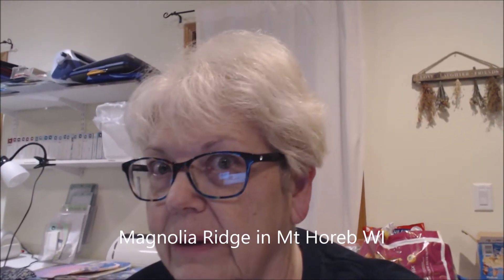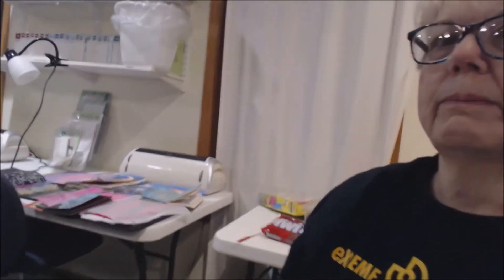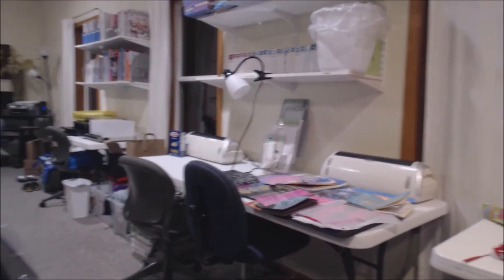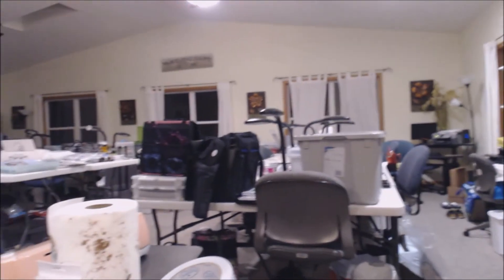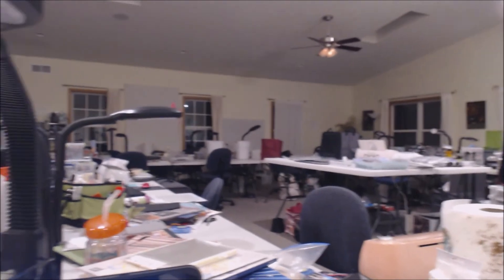Hi everybody, it's Peg. It is 4:56 and I'm in Wisconsin at an art retreat. There are 24 wacky-dacky gals that came out to this event, and they're all upstairs asleep — guess who's the only one awake down here. Here's the room — there's stuff on the table I've been working on. As I pan around the room, here are all of the chairs and where everybody else is working. You can see down my long table — I'm at the end here.